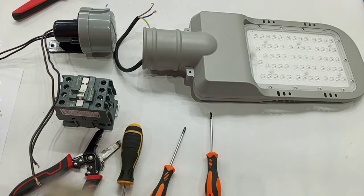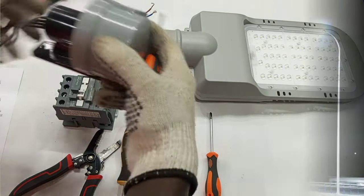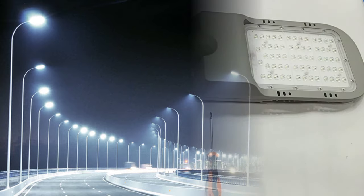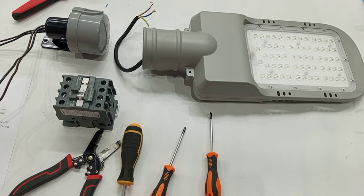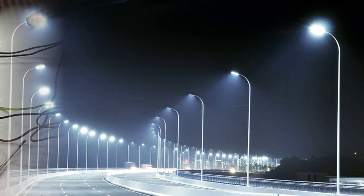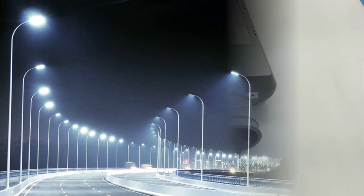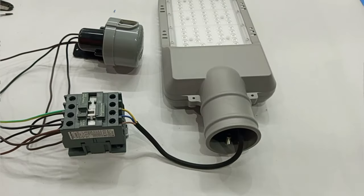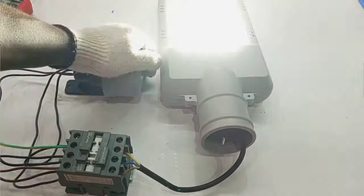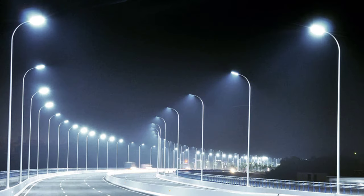Hello viewers, welcome again to my channel. In this video we are going to learn how to wire a photocell through a contactor to a number of street lights. When you have to control many lamps automatically, you can use just one photocell and a contactor to control all those lamps instead of providing one photocell for each lamp.